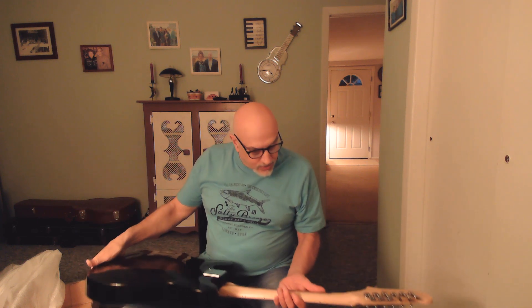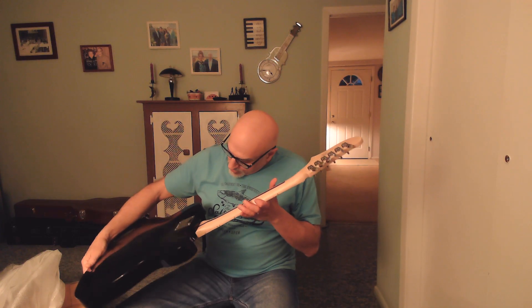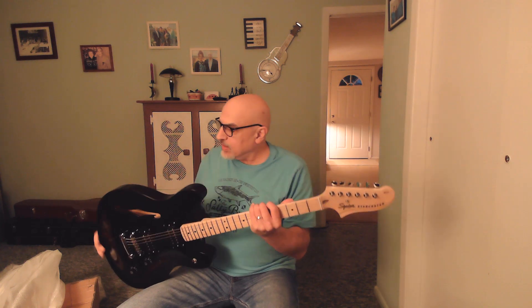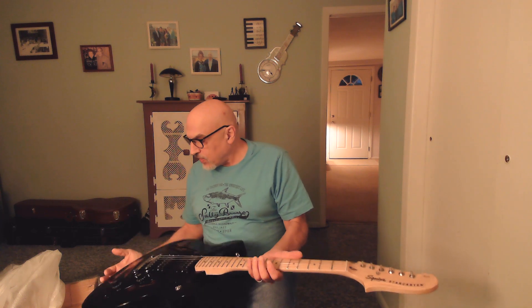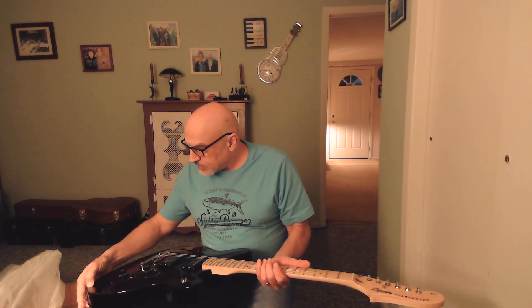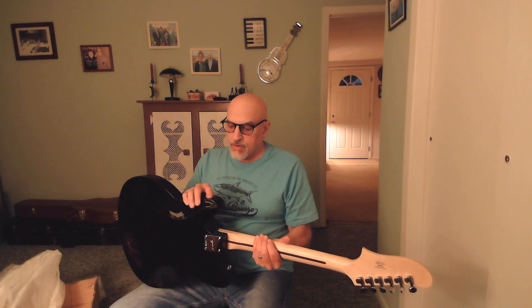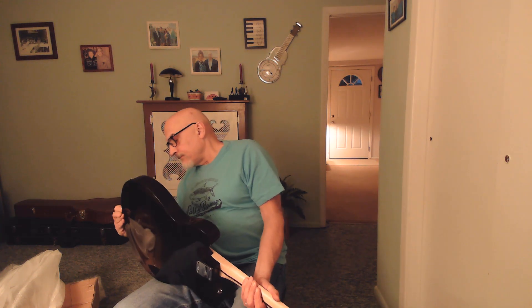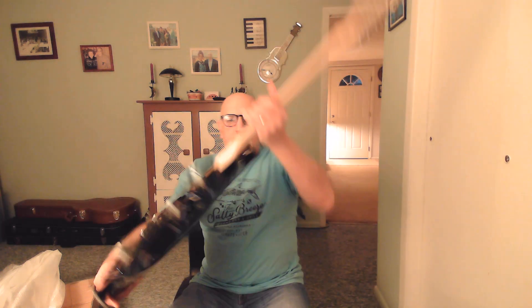Let's take a quick look at the guitar itself. It's still got some foam from the bag on it. Looks to be in pretty good condition — if not perfect condition — so far at least. I thought that might have been a scratch but it looks like that's just glue. The guitar seems to be in good condition, which is a good sign.